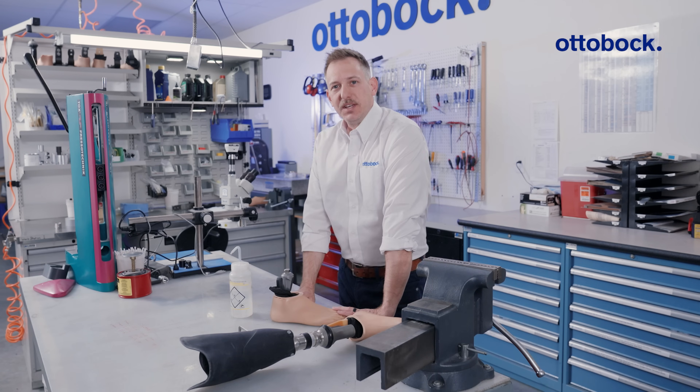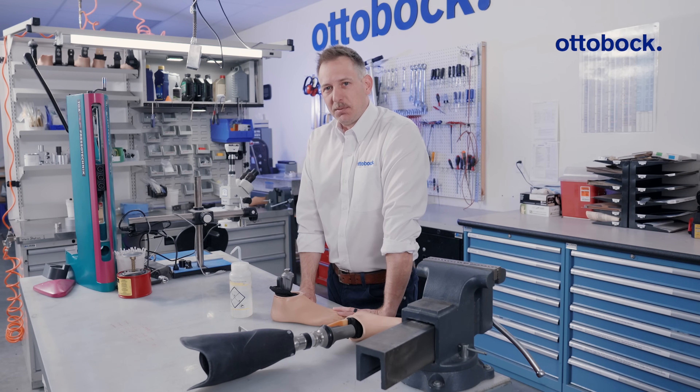And there we have it. Let us know what you think in the comments, and be sure to check out our other videos at Autobach Professionals.